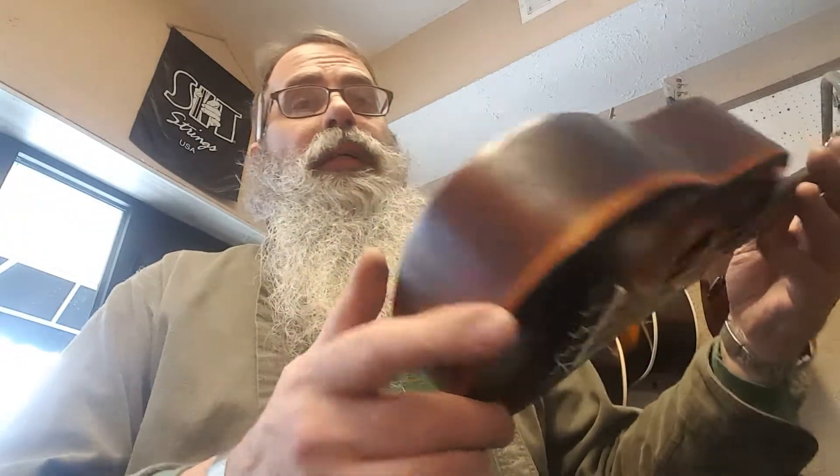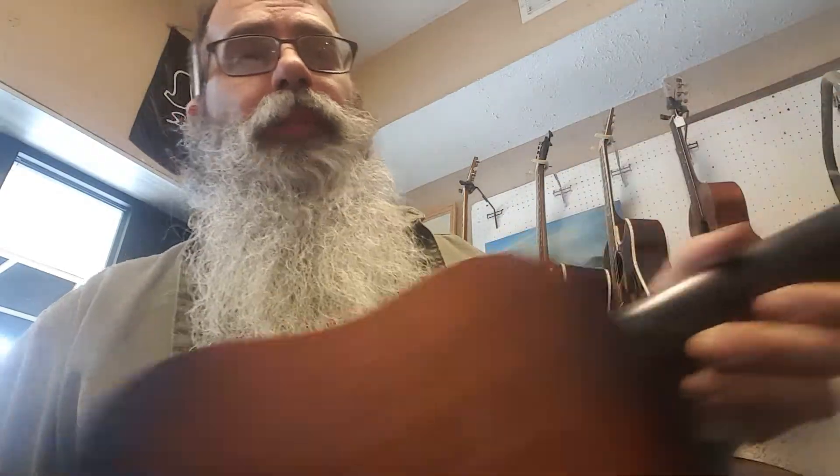Turning lemons into lemonade — which I don't know how you feel, but I think lemonade's tasty. It's a mahogany back, mahogany rim, mahogany neck.